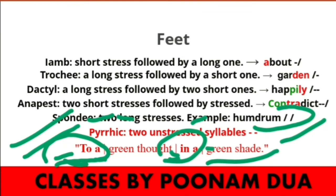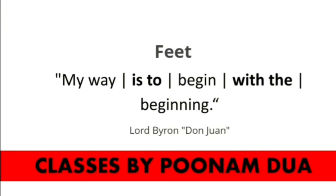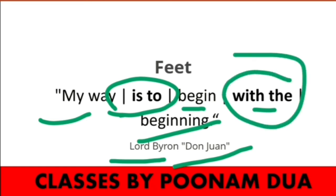In this line from Andrew Marvell's 'The Garden,' there are two Pyrrhic feet that appear in bold face: 'to a' and 'in a' — both spoken with two short syllables. Let us take one more example from Lord Byron's 'Don Juan': 'My way is to begin with the beginning.' Here, 'is to' and 'with the' are two Pyrrhic combinations — both pairs of short syllables.